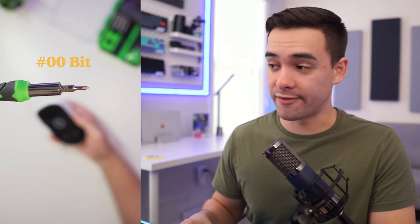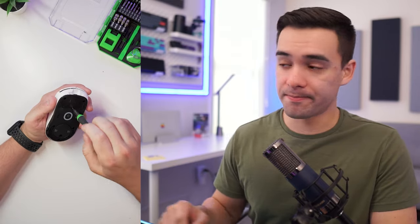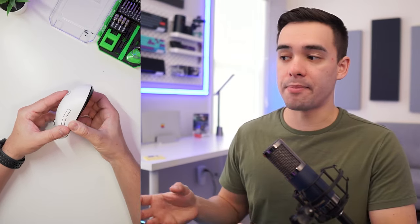Now that we have the feet off, we can take our size 00 screwdriver and go in there and remove the six screws that are underneath the feet. Make sure that you put your screws somewhere safe — you can see right here I put them in this little tray. Now we can gently take apart the top and bottom shell.